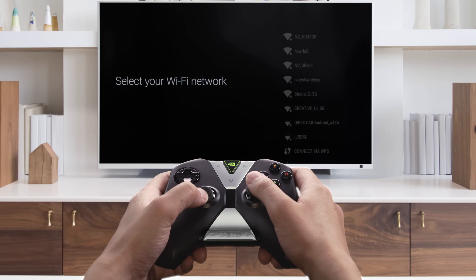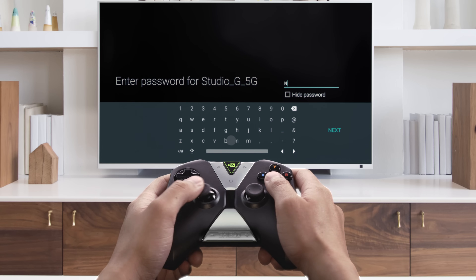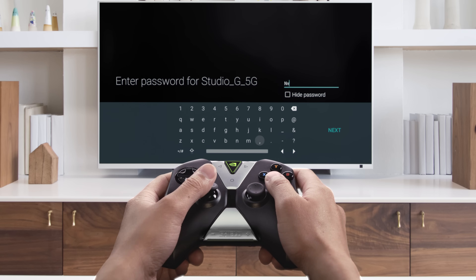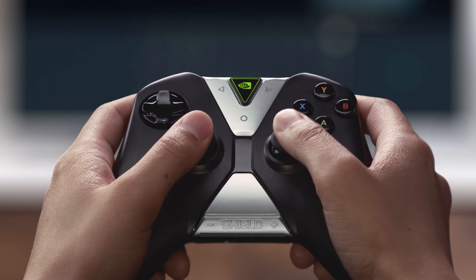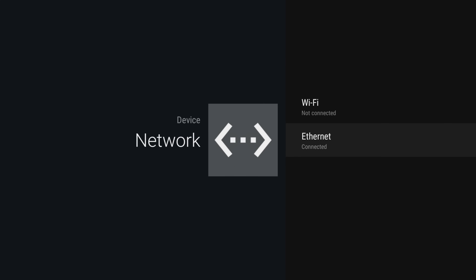You'll want to connect Shield to your Wi-Fi. Find the correct network and follow the prompts to enter the password. If at any point you want to go back to the previous menu, press the B or Back button on your controller. You can also use an Ethernet cable to connect to your network directly instead of using Wi-Fi.